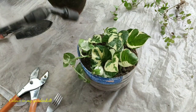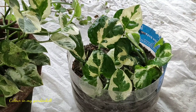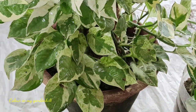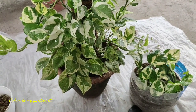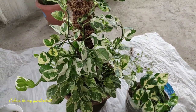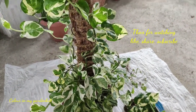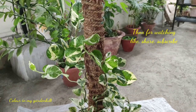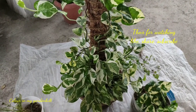Every gardener has their own way of gardening and their own tricks. When I bought this plant from the nursery, it had only four leaves and a single stem of six inches. The first six months the plant did not grow well, but after a few months as the season changed, the plant has come to this stage. The plant is now one and a half years old.